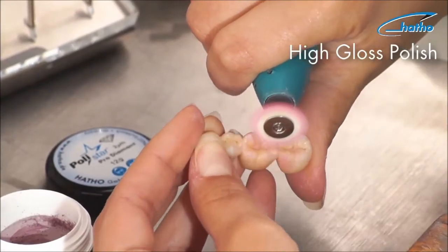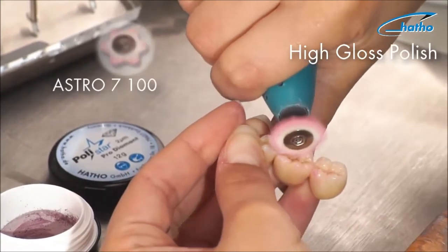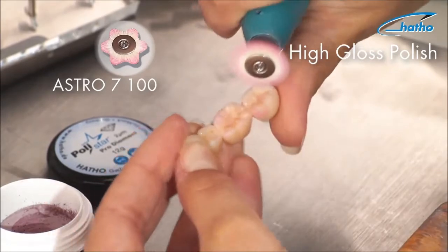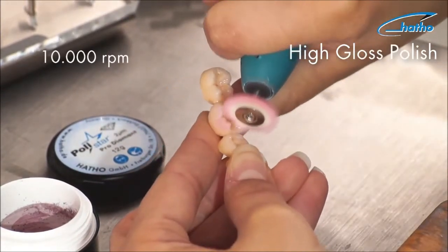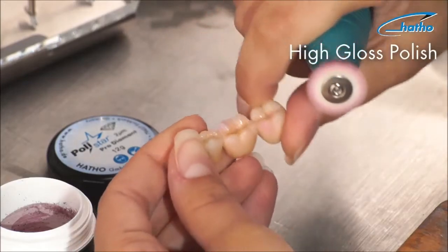Also, to ensure that the deep fissures are reached and polished well, we have developed a star-shaped brush out of fine goat hair. With this astro brush, difficult to reach areas are more accessible, facilitating the polishing process.